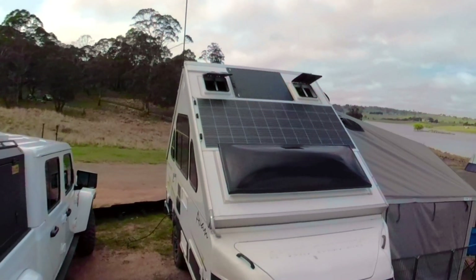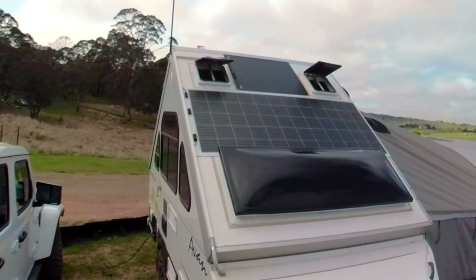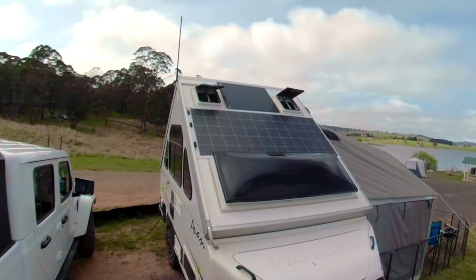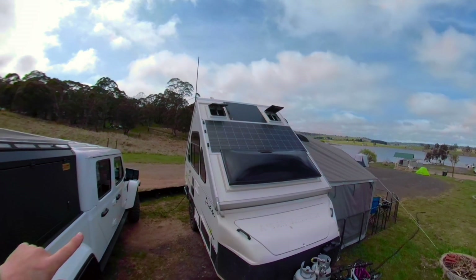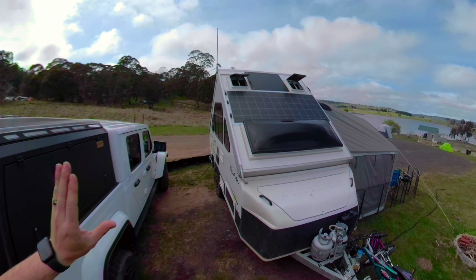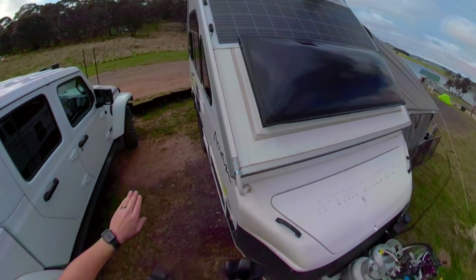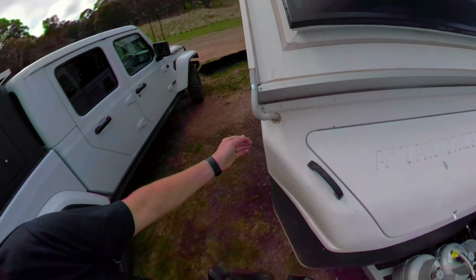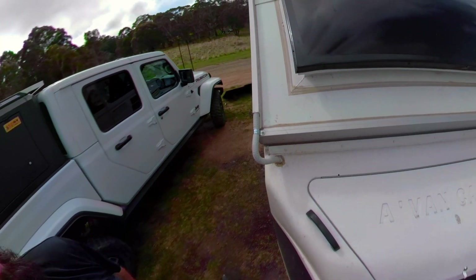On the front roof, we have an 80-watt Repco solar panel, simply because that was what fit in the available space. And then we have a 310-watt Sunman E-Arc panel on the front as well, attached with 3M VHB tape. The cabling runs through the ducting here, similar to what I've done on the back — comes down, hits a piece of FlexCoro, and in through a hole, all sealed up with silicone.